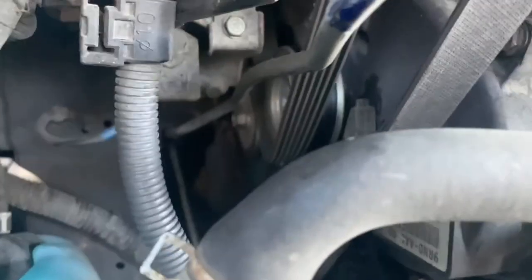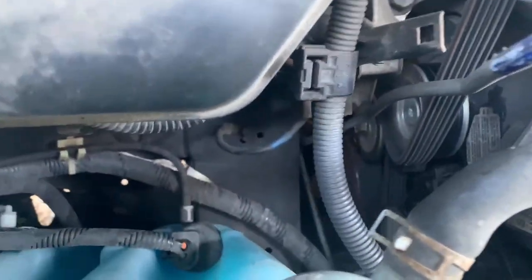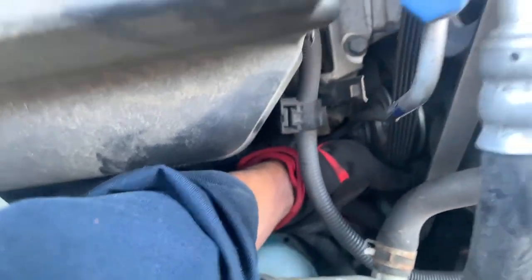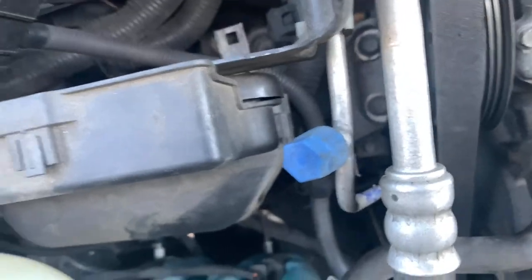Alright ladies and gentlemen, there is a 19mm tensioner right in there. You're going to need the strength of God, so get a bar with some leverage to pull that belt off. I got it sitting on the coils so I don't have to put everything back together later.